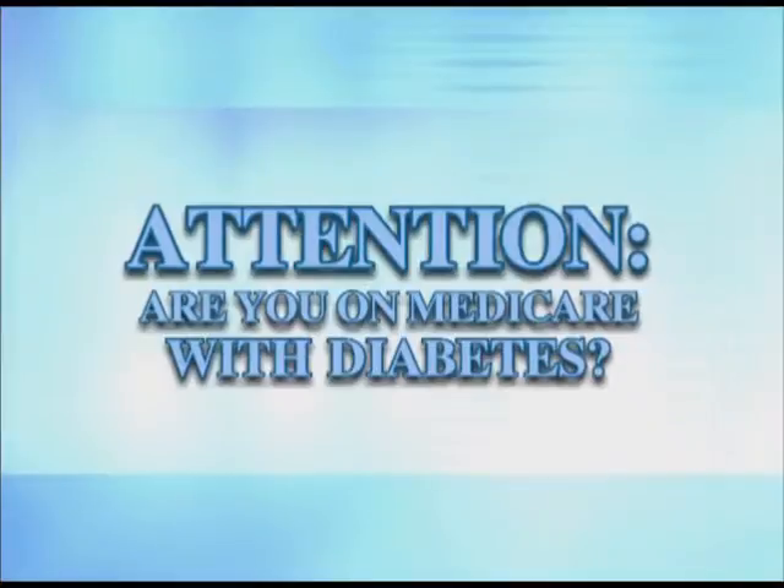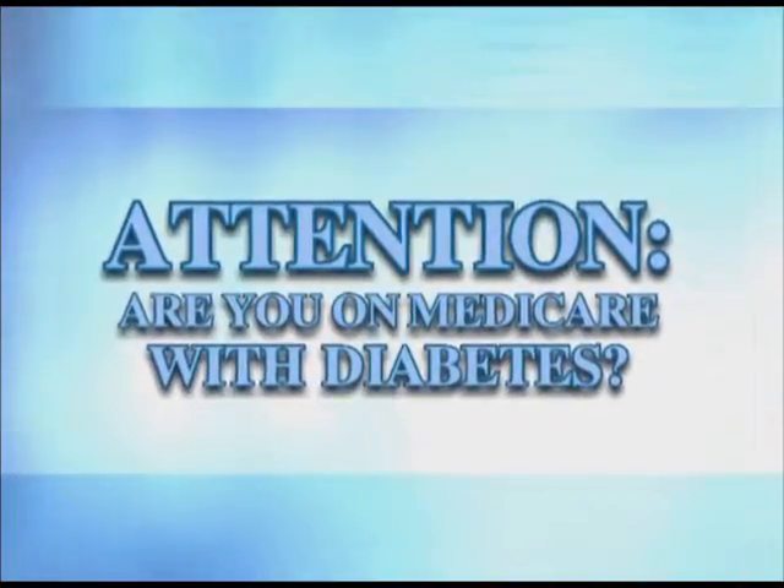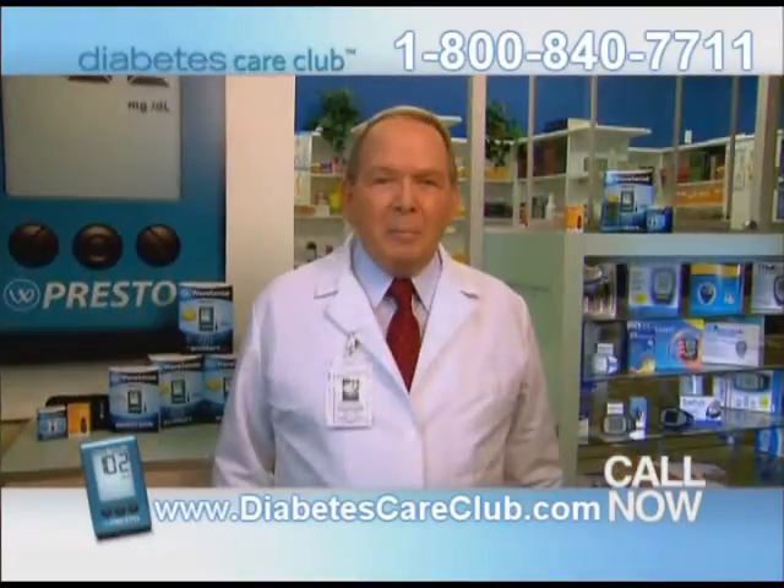Attention — if you're on Medicare with diabetes, you may be eligible for an upgraded meter. Results from testing my blood glucose were often wrong. I'd have to code my meter. If you're on Medicare with diabetes, then you need to know about the newest methods in checking your blood glucose.